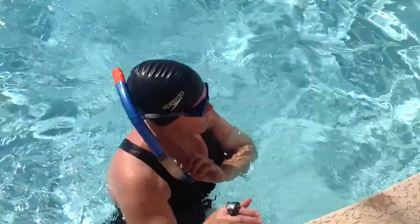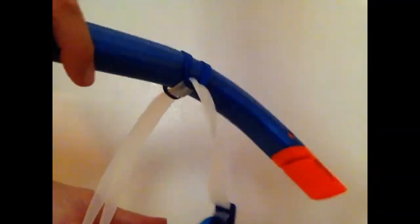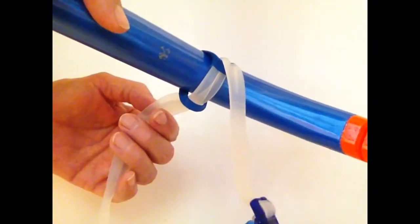I have found that a snorkel makes breathing a lot easier when I swim. I'm not out to win records or beat myself to death in the pool — I like a steady pace, which is easier if you don't have to worry about breathing. I attach the snorkel with a rubber band to my goggles and I'm good to go.